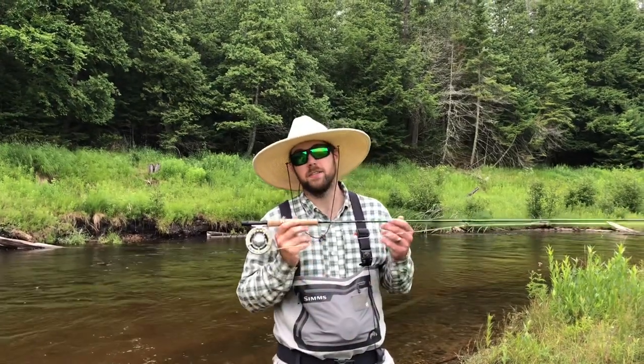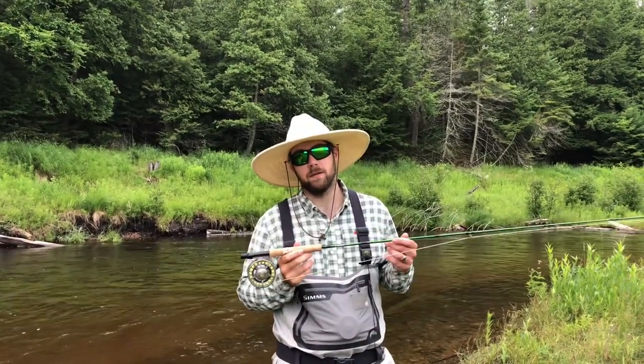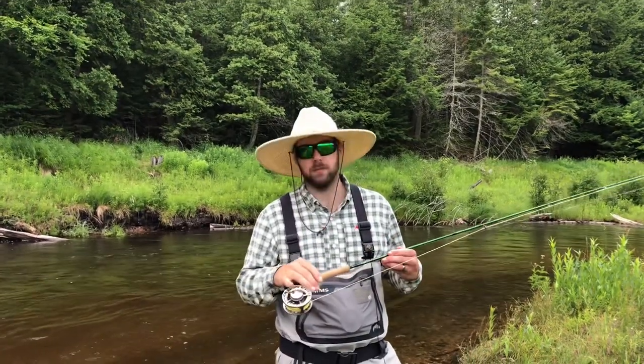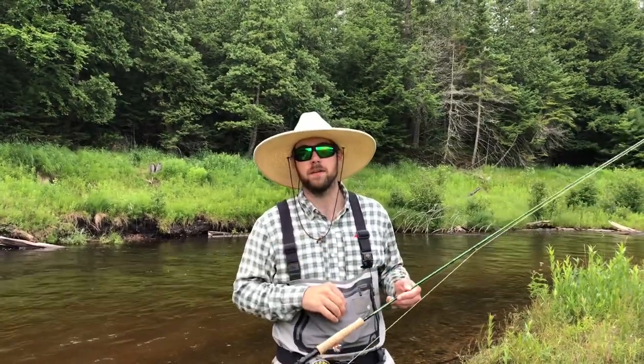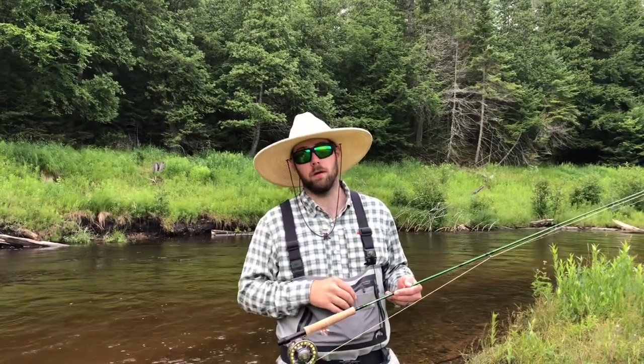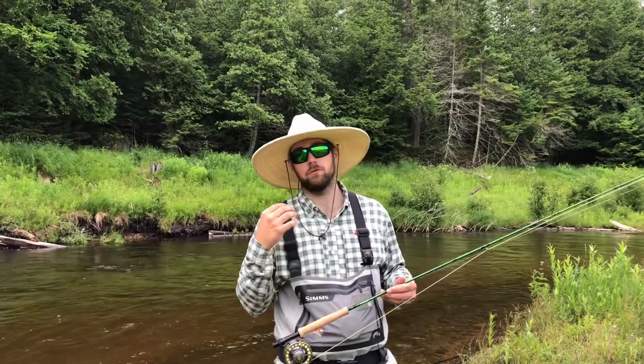First off, you've got to have the right setup. I really like a five weight — it really handles those big, large air-resistant flies well. Sometimes it's fun to use a three on smaller streams, but a five is probably the right choice overall for hopper fishing. You can even handle dropper setups.